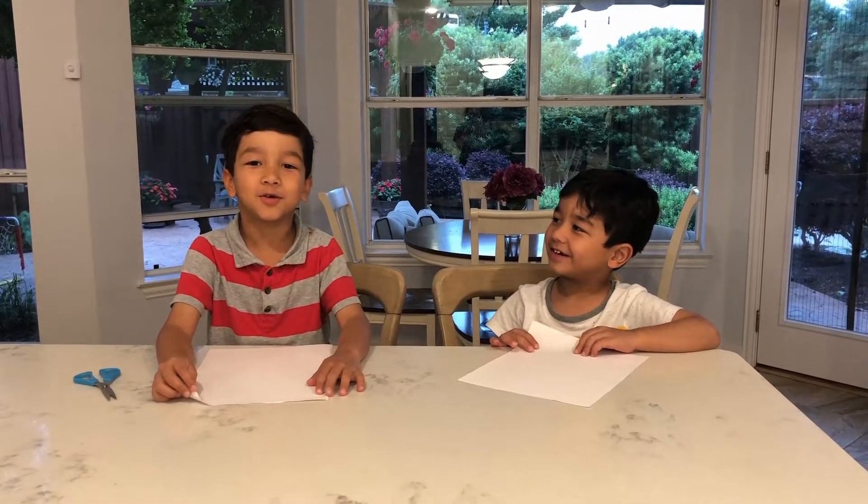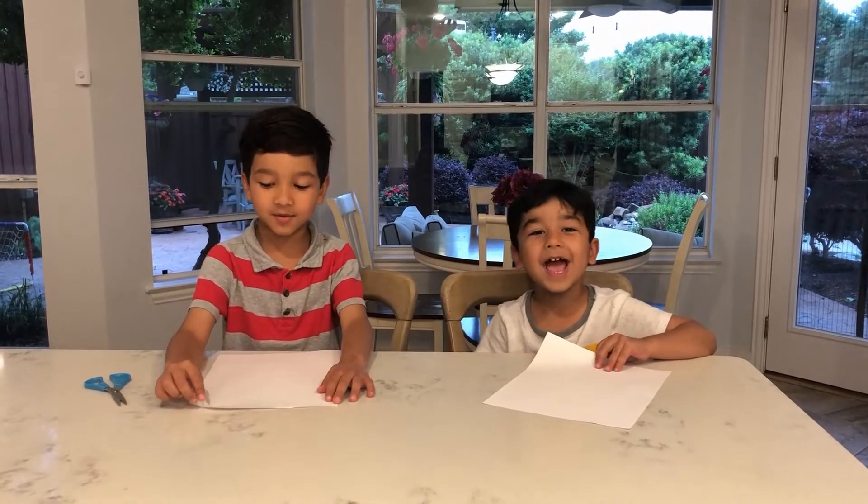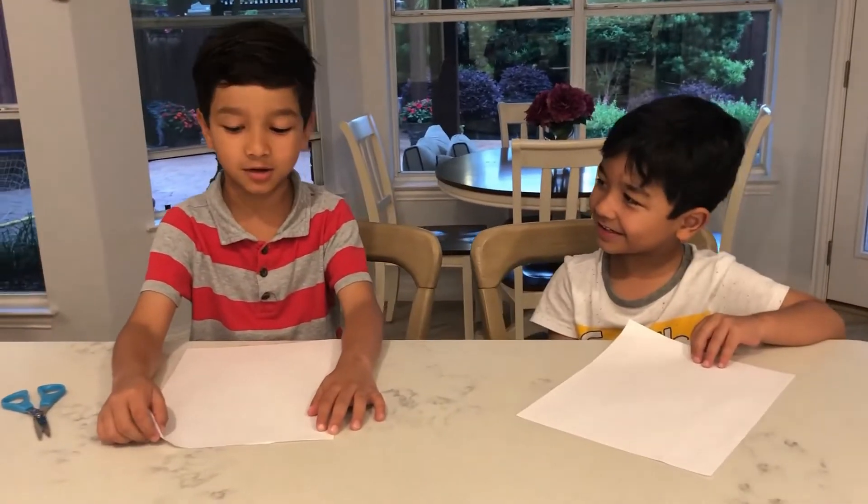Hi, my name is Sardor, and I'm Umar. So today we're going to teach you how to make a fortune teller.